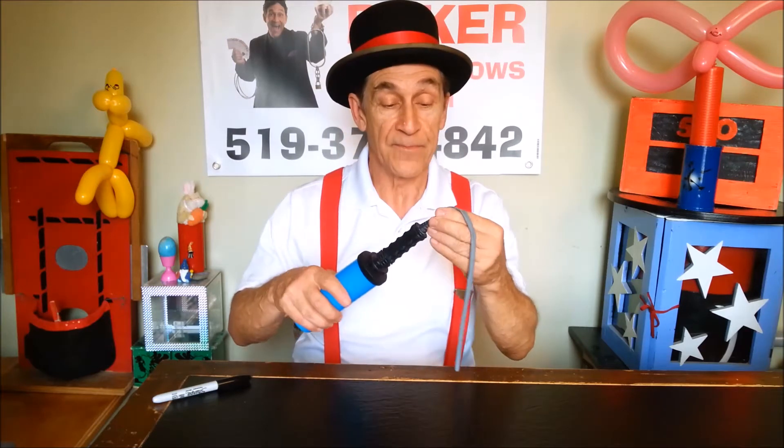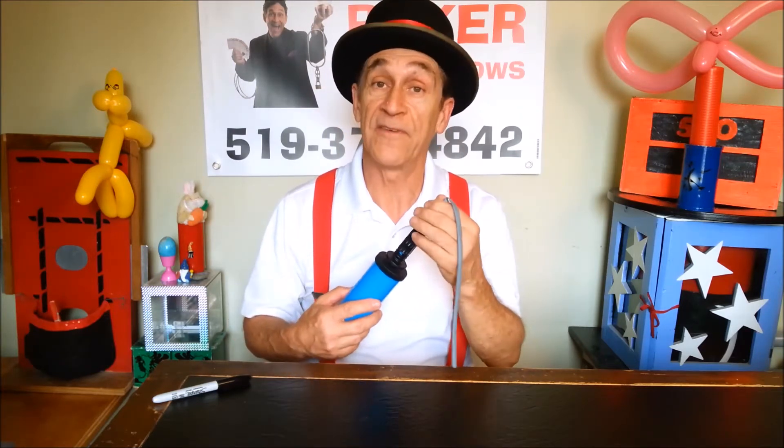Ready to learn how to make a pirate sword? Give me a thumbs up, a like, and away we go. This is like the favorite of the girls, the butterfly. You can blow this one all the way up because it only has two twists.